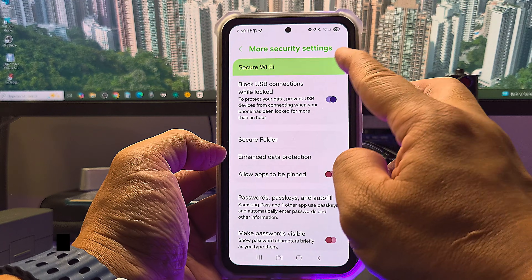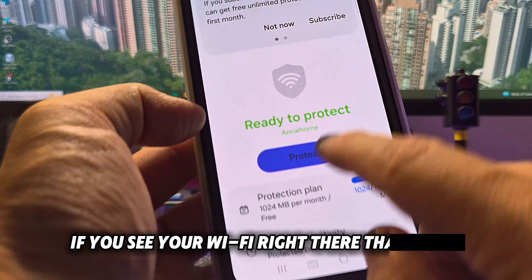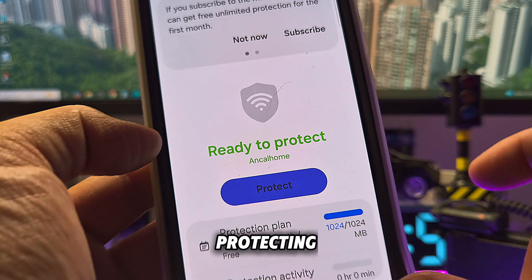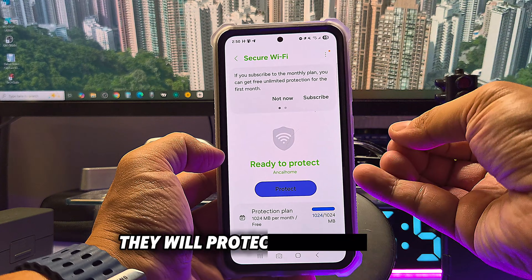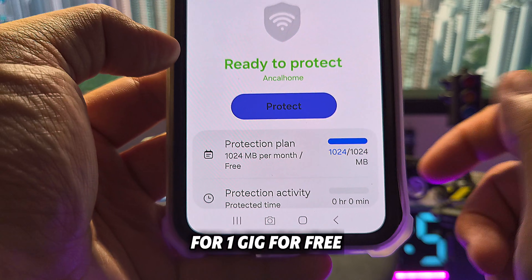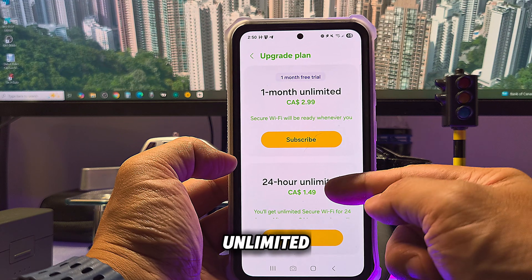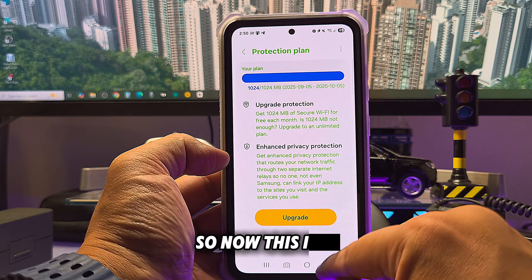Once you go to Secure Wi-Fi, you can see your current Wi-Fi. If it's not secure, you can start protecting it from the previous screen. Samsung will protect your activity — banking and things like that. They allow one gigabyte of protection per month for free. After that, there are paid plans: one month unlimited or 24 hours unlimited, with pricing that varies by location and region.